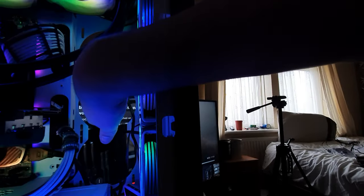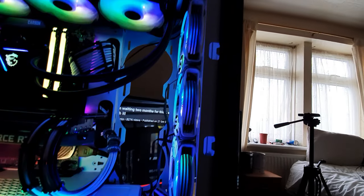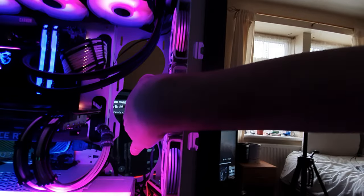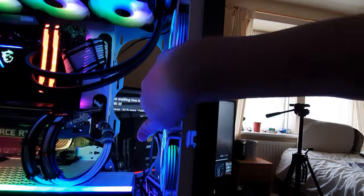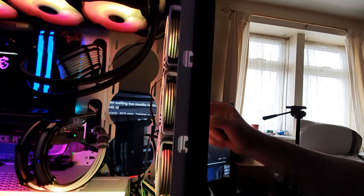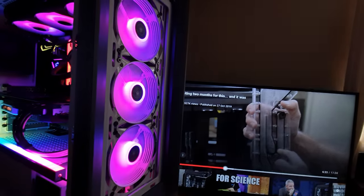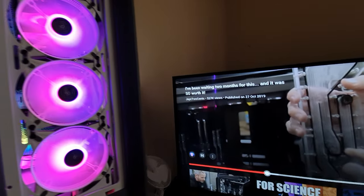They do push a lot of air. My other fans only go 1,300 RPM, but these go 200 RPM more, so they are going to push more air. One thing I don't like about them is the hub ring inside — it gets very, very warm.